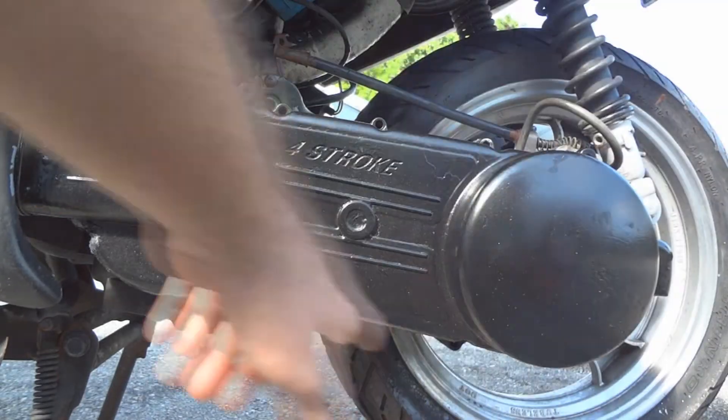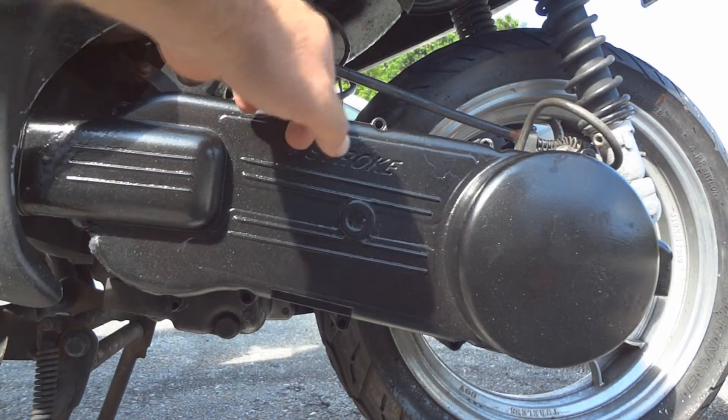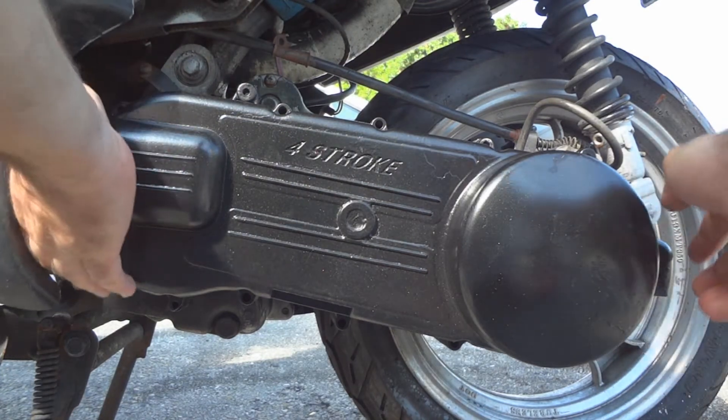Remove all of the eight millimeter bolts that hold the CVT cover on, then pull the cover off.